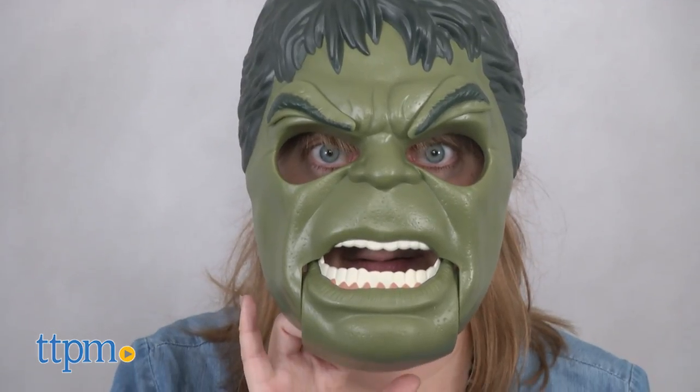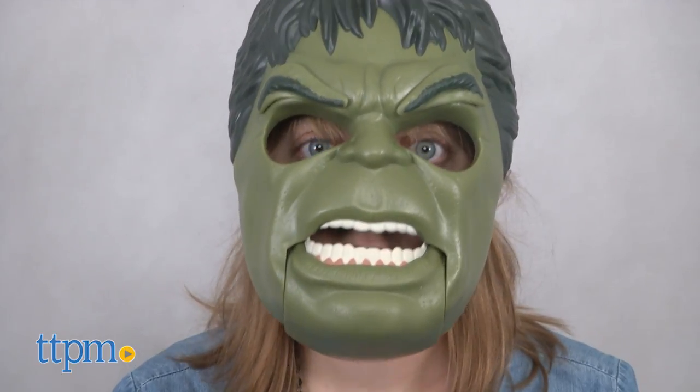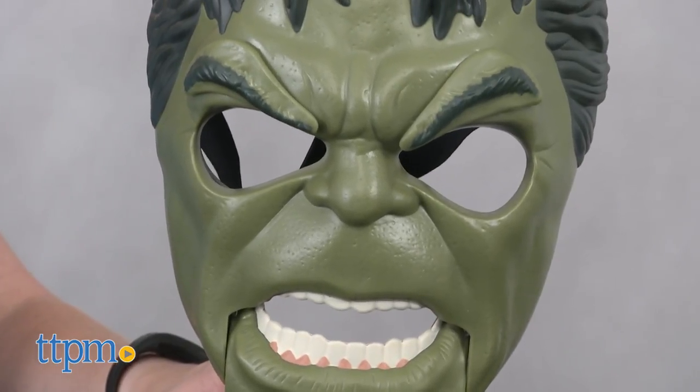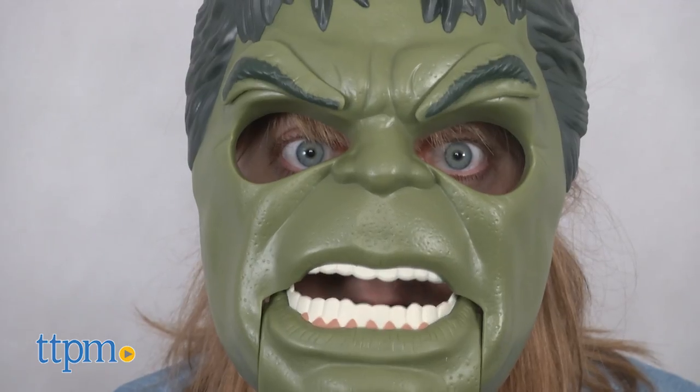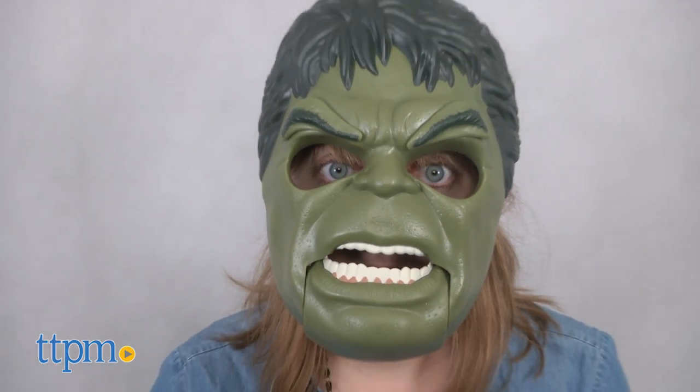With this mask, kids can unleash their own fury just by opening their mouth. Every time they open their mouth, the mask's chin pad will go down, opening up the mask's mouth and raising the mask's eyebrows. The wider kids open their mouth, the angrier Hulk appears.